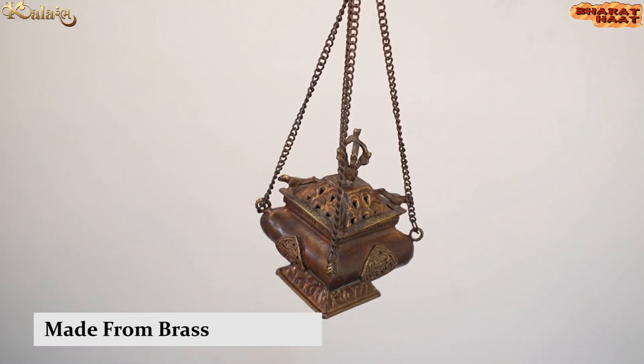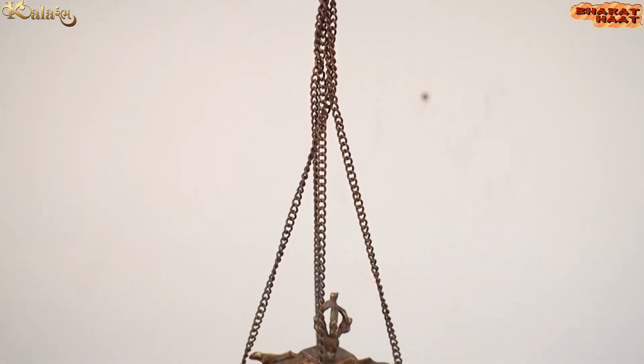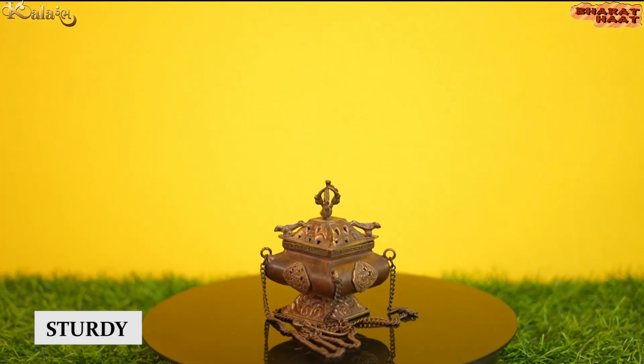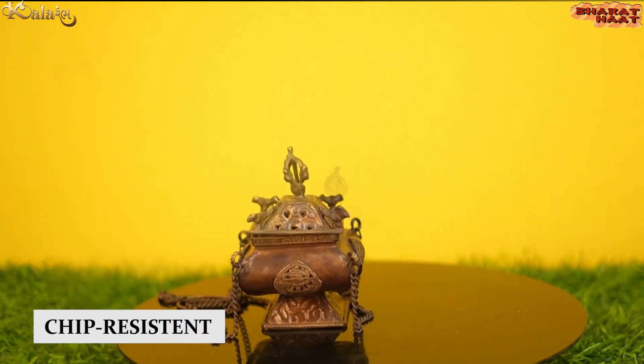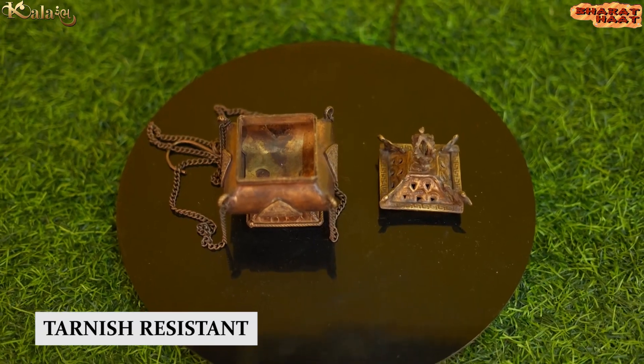Made from golden brass, this item is not just elegant, but it is also sturdy, chip-resistant, anti-corrosion and tarnish-resistant.